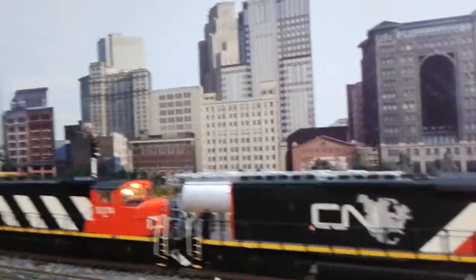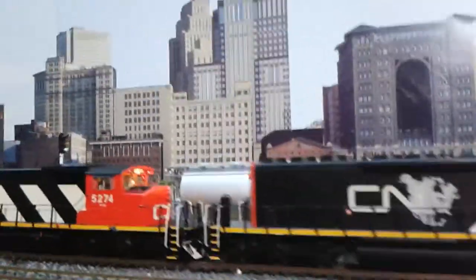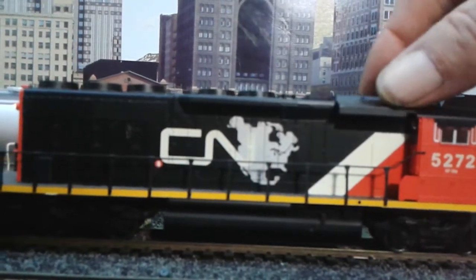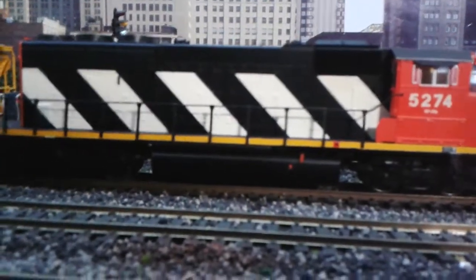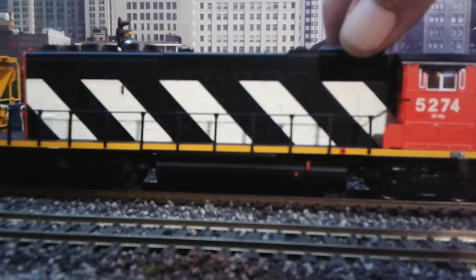Now, the only difference between my two original ones and the new one is that around the intake fan behind the cab, you can see they have the snow shields on either side of the locomotive. This new one did not come with the snow shields, so that'll be something I might be adding on, or I might just leave it the way it is.